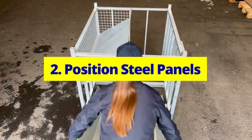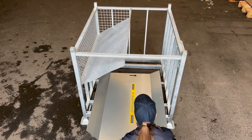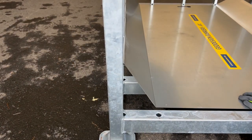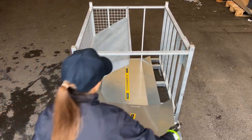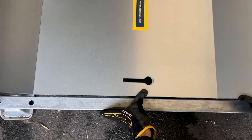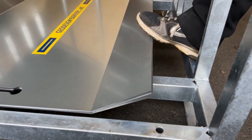Position Steel Panels. Place 50 E51 steel panels at the crate's bottom. Align their top sides with the crate's left side tightly. Ensure correct orientation — improper placement prevents support fitting. Stack panels neatly to minimize space usage.